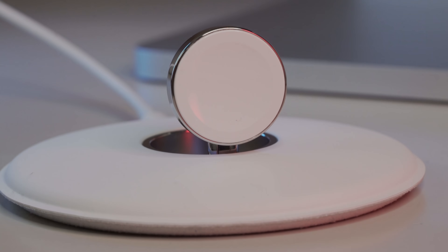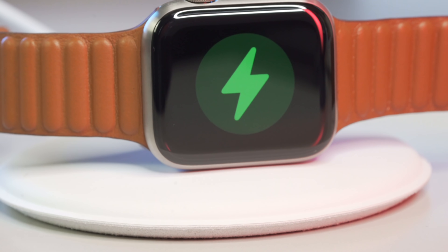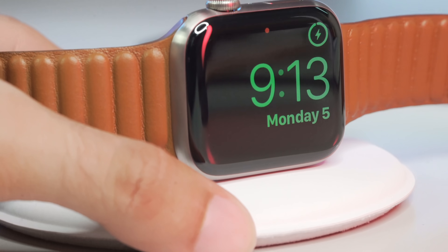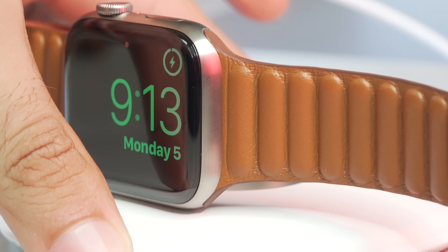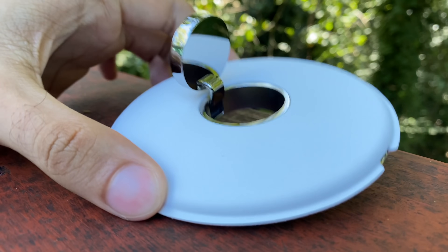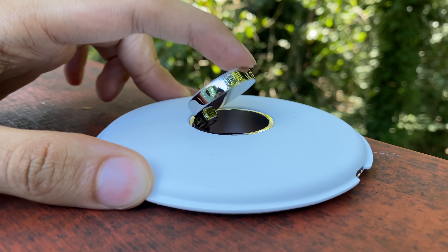What's going on guys — today we're gonna take a quick look at a product I've been using for years now, and it's quite honestly one of my favorite Apple Watch accessories. I'm talking about Apple's first-party magnetic charging dock. This sucker retails for $79 — not cheap by any means.